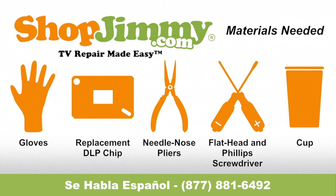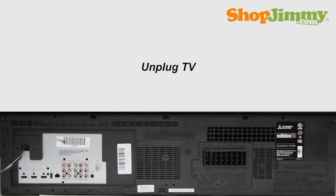So let's get to it, shall we? Be sure to unplug your TV before starting any repairs.